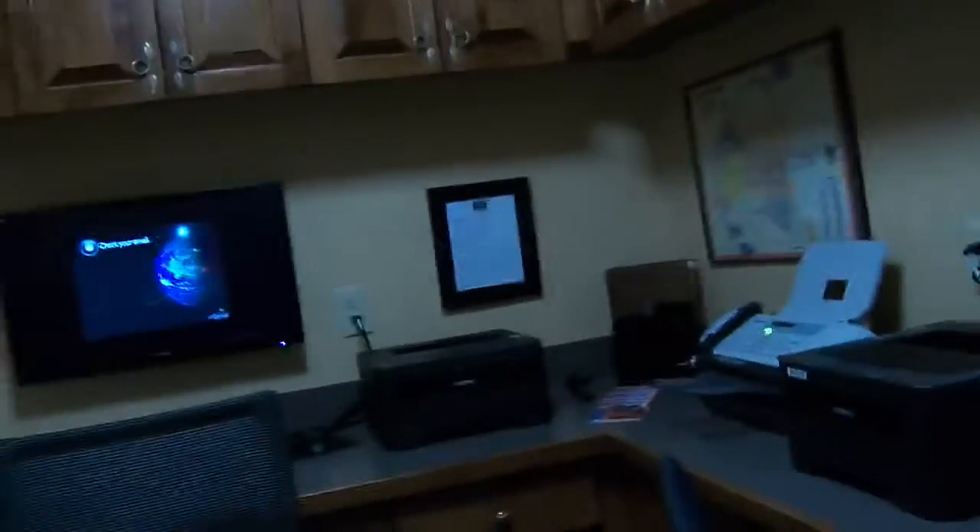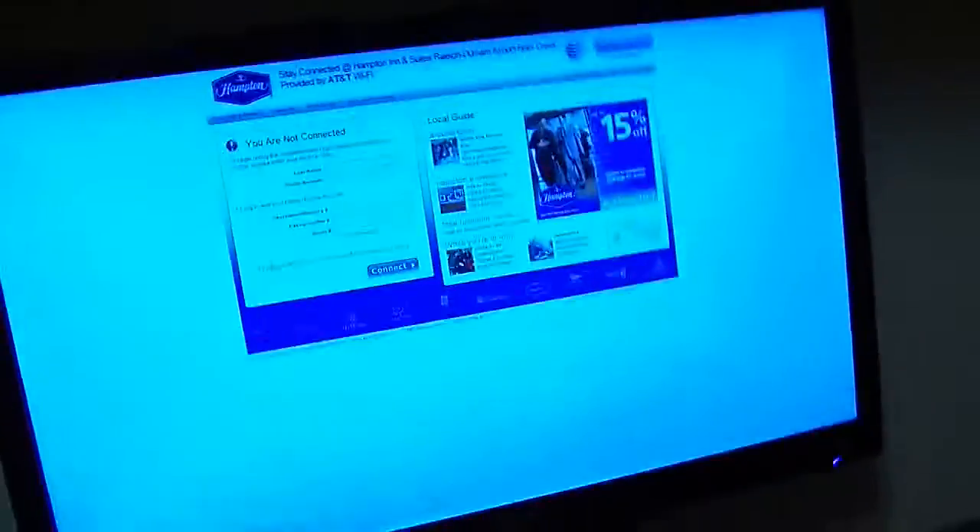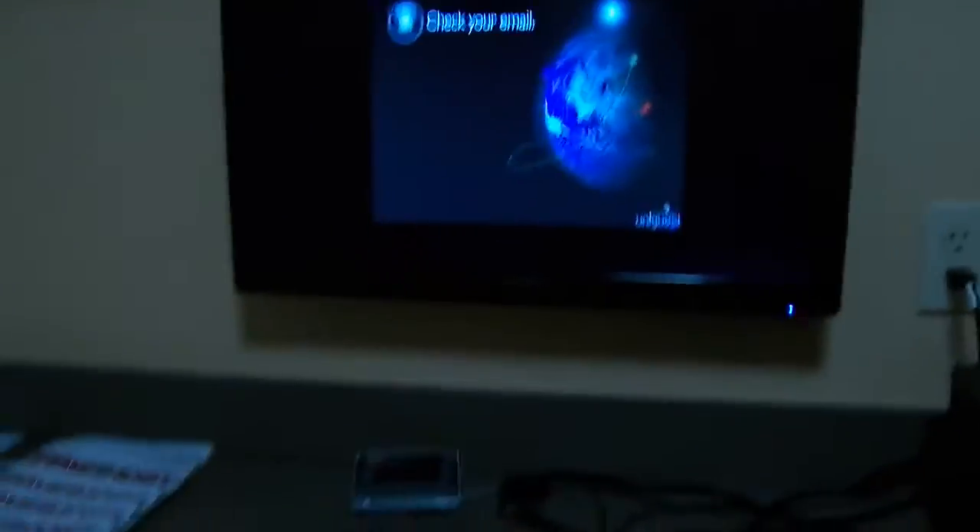The light lights up and we can go in — it's kind of a small business center. Looks like this one's working, but it actually says you're not connected. It's got two computers but this one seems to be having problems — this one's working. It's got two kiosks. This is kind of a small business center.